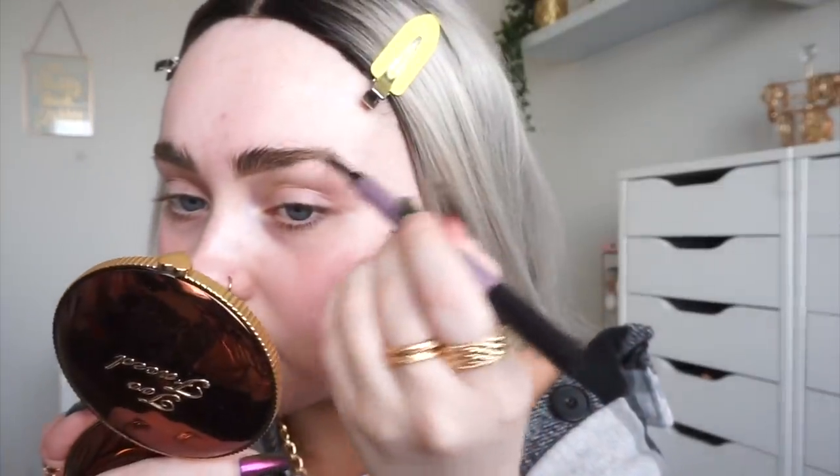I'm really enjoying my eyebrows at the minute because I've been growing them out and using stuff on them and it's honestly been working so so well. I've been using castor oil, just in case anybody is wondering. Once I get to the tail of my brow I'm still going to use the pencil and just flick, being a little bit more light-handed at the tail.